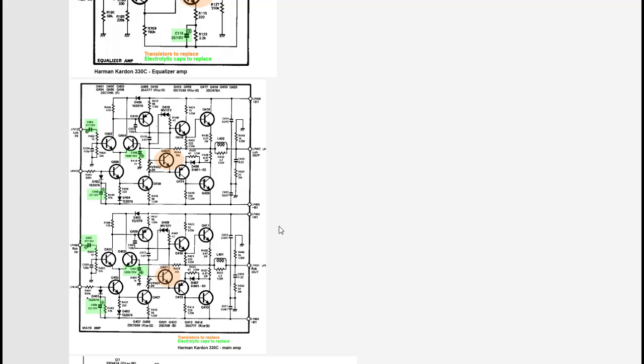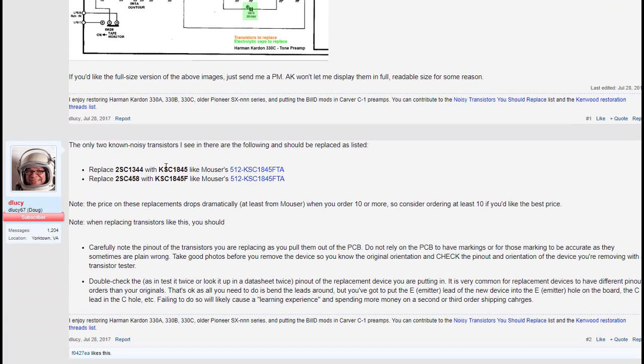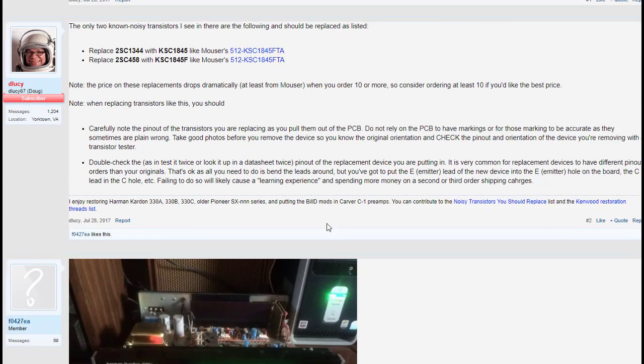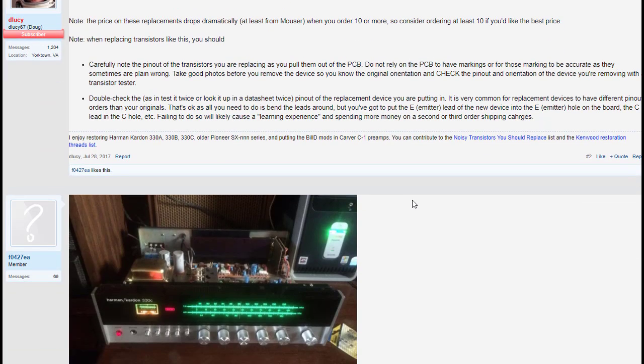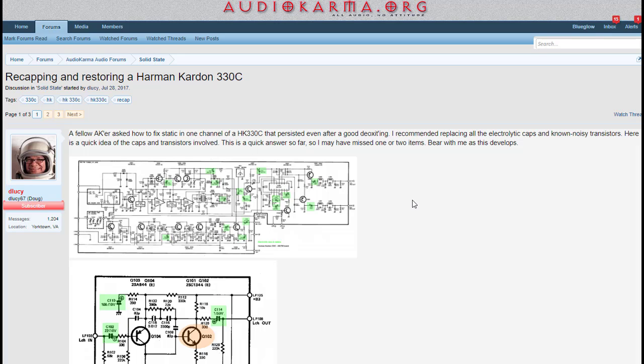The Audio Karma article specifically talks about the transistors you need to replace and the electrolytics, and even shows each circuit board with highlights — Q101, Q102 — telling you what to replace from a cap and transistor standpoint. He talks about the two known noisy transistors: the 2SC1344s and 2SC458s. Both of these sub out to the KSC1845 FTAs, which are Fairchild transistors I've bought quite a few of. That's what we're going to do today — dive in and replace these transistors, which the customer also felt comfortable with.